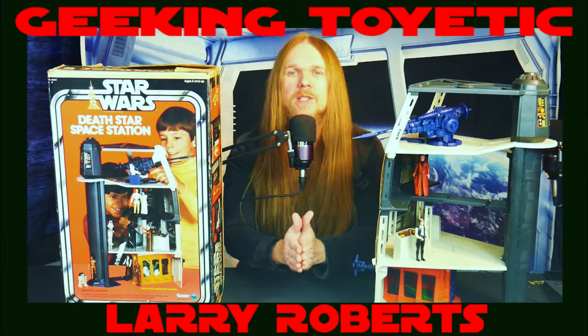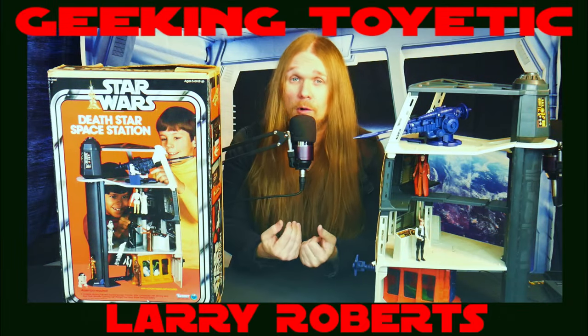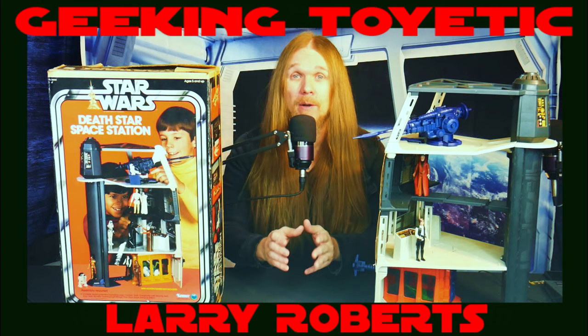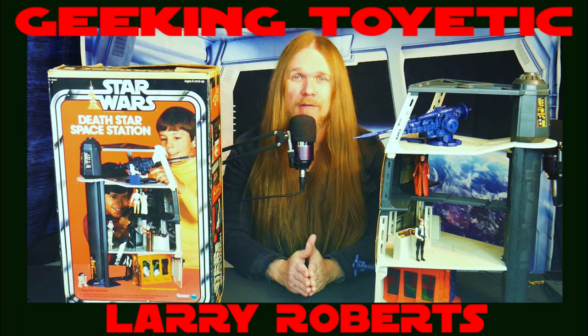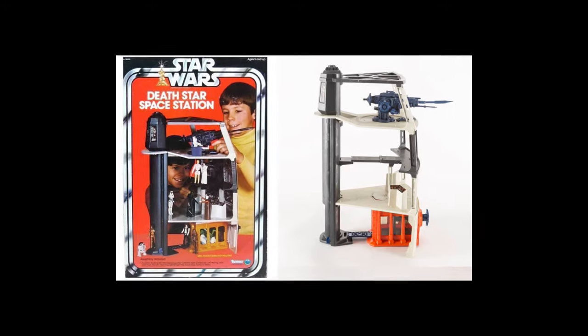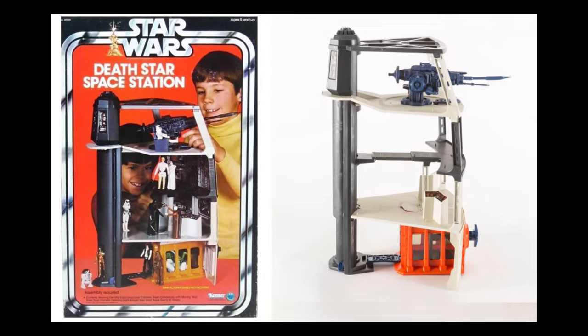Welcome everybody to another episode of Geeking Toyetic. I of course am your host Larry Roberts, and in this episode we are focusing on one of the best playsets ever to come out. As you can tell by looking at me, it is the Kenner Star Wars 1978 Death Star Play Set.